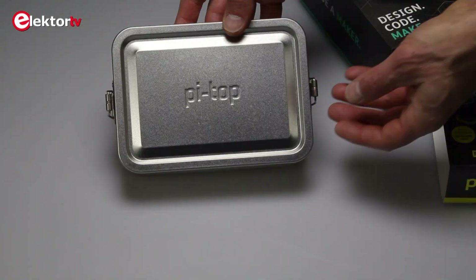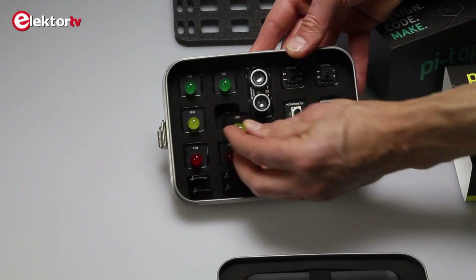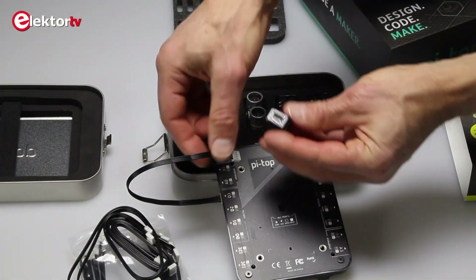The Pi Top 4 comes with a metal box, the so-called foundation kit, which contains sensors, buttons, and LEDs. It also contains a base plate that connects to the bottom of the Pi Top 4, and a bunch of cables to connect the peripherals to the base plate.